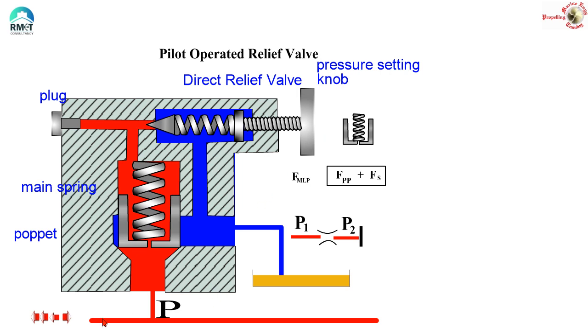Now let us have a look at the basic components. Here I have the main line which is holding a particular pressure P. You can see a poppet — this is the poppet — and then you can see the main spring, a small plug, and this entire thing is the direct relief valve with the knob for setting the pressure. You can see that this poppet is sitting tight on its seat and not allowing the oil from the main line to go to the tank. If the oil can cross this poppet, it will go to the tank. This is the way to the tank.